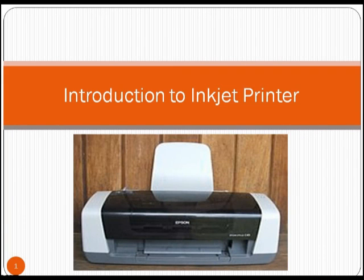Welcome to the first session of printer repairing. In this lecture we are going to learn how to assemble and disassemble an inkjet printer and the techniques of repairing it. The objective of this lecture is to introduce all of the students to the functioning, working principles and processes involved in an inkjet printer.